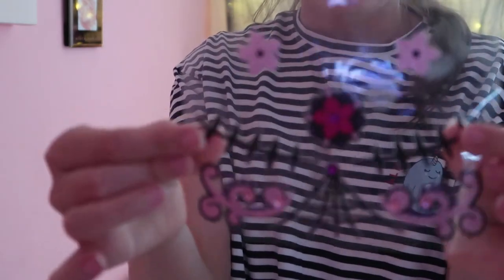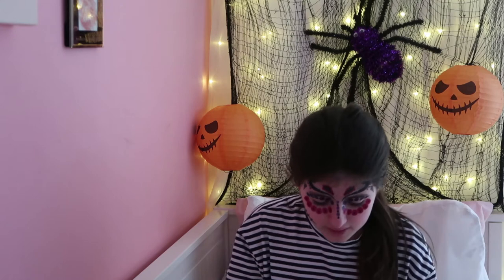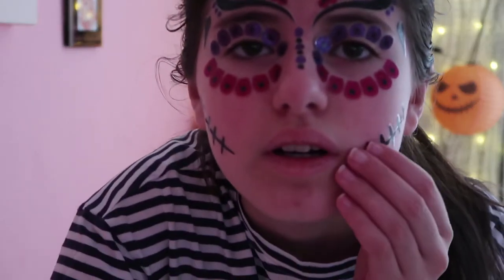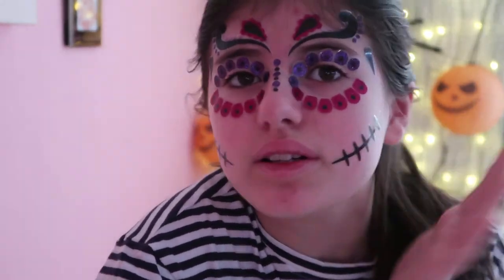The next step is these parts right here - I'm just going to put these on the cheek on each side. Done the first one, now time for the second one. I'm all done with that part and it looks really really cool.